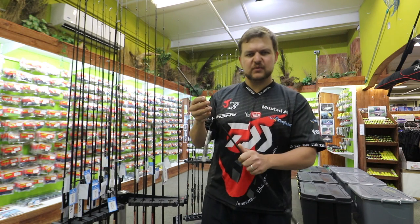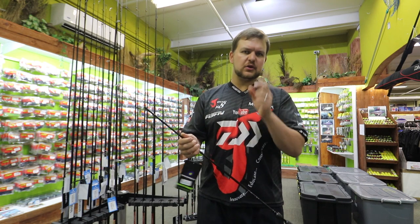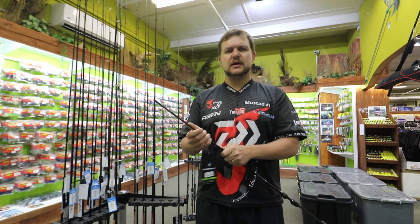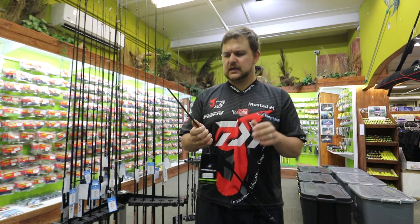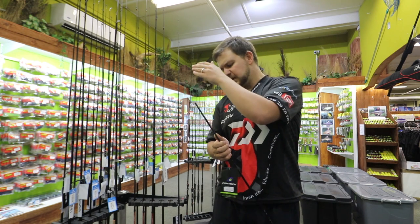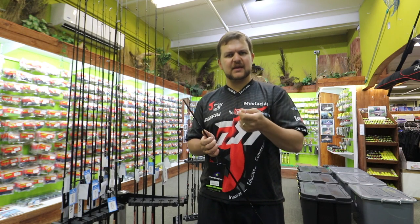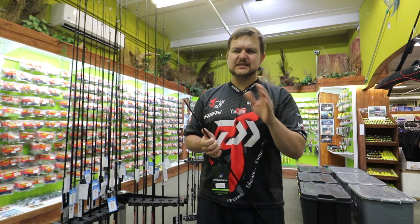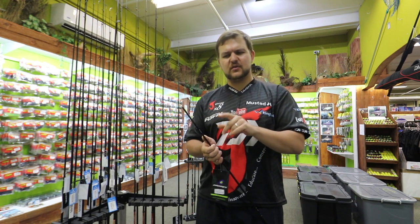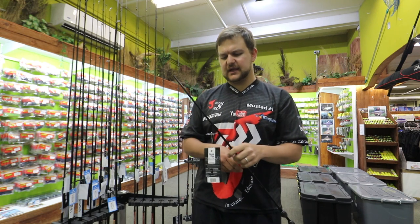This would be more for the light tackle stuff — estuary fishing, little poppers, little jerkbaits, throwing your little chippers on the surface and things like that. Versus the medium light, which is going to be more for throwing bucktails and something a little heavier that needs a more stout rod. For plastics and things, you'll be between the two depending on the weight. The little tip flex is going to be beautiful for shooting little minnows and stuff like that.